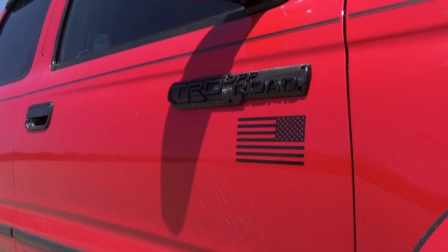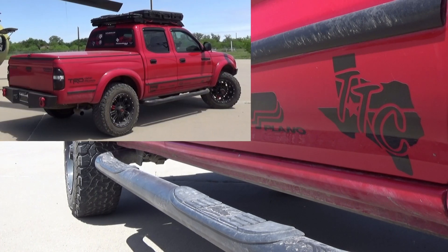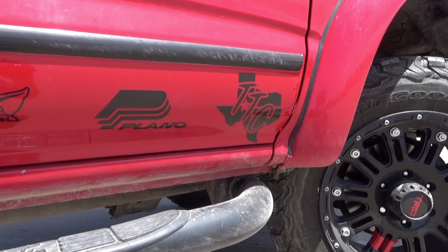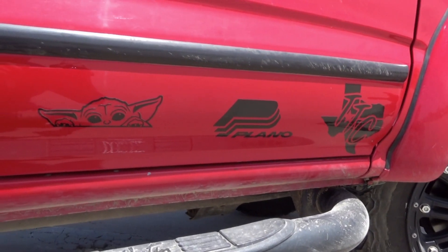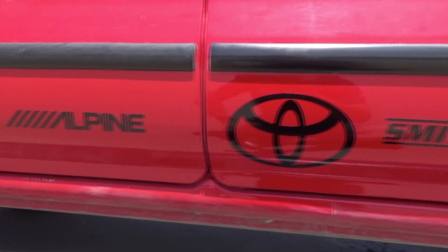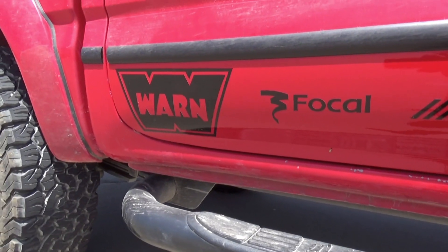A quick side note is that I do have these Westin Nerf bars that go across the side — they also kind of act as rock sliders, they're just not as tied up against the body. Now let's look at the stickers. On the passenger side we've got Texas Toyota Coalition, which is a Toyota club here in Texas. We've got Plano USA, which makes the cases for my roof rack. Baby Yoda. Smittybilt. Just the Toyota emblem. Alpine and Focal, which are some of the speakers inside. And then we've got Warn.